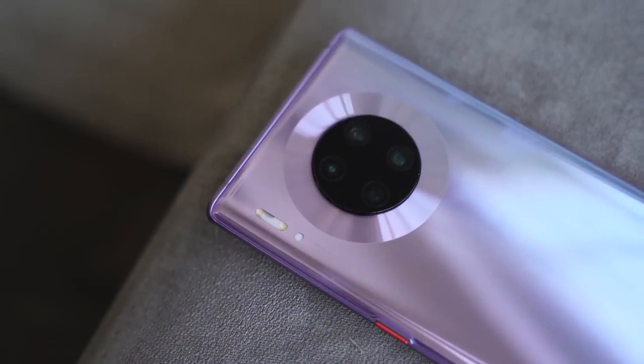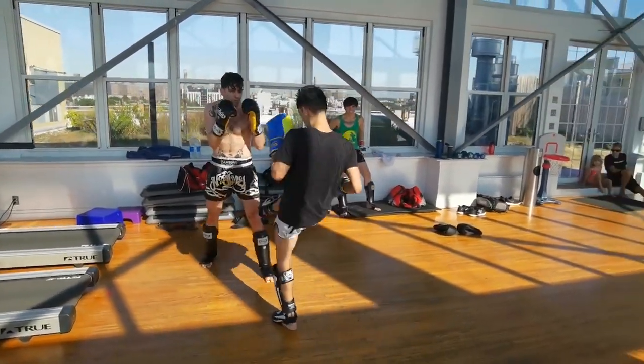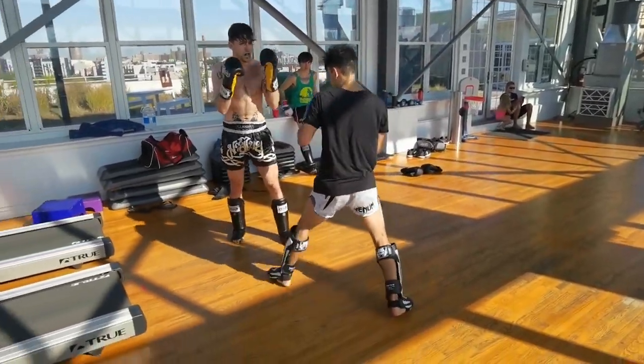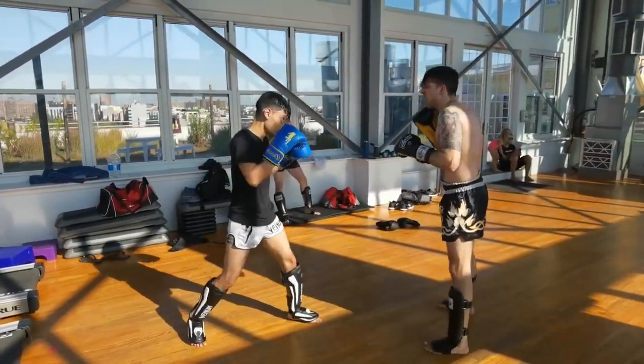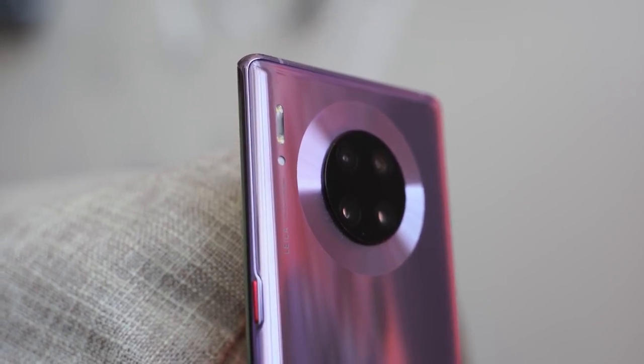The camera features new RYYB sensor modules, an ultra-wide lens, and improved video stabilization and colors. 4K 60fps also looks really good. For a deeper look at photos, my buddy Marian will cover the camera — but I'll say the hardware on the Mate 30 Pro is fantastic, and I want to see Huawei continue improving, hopefully addressing the Google Play issues.